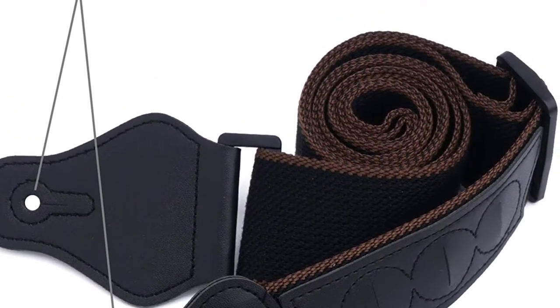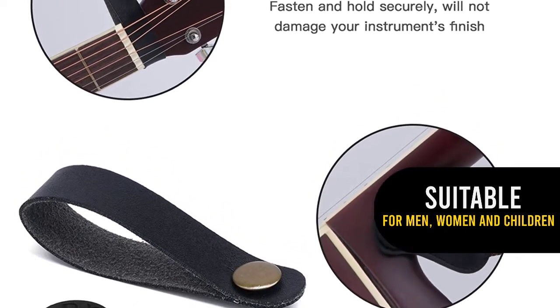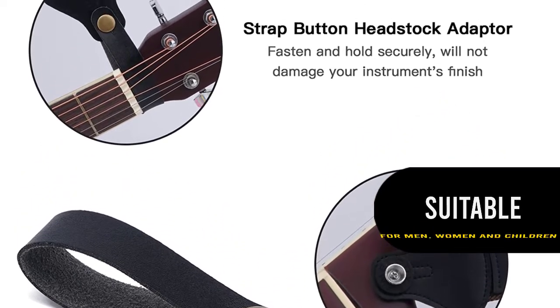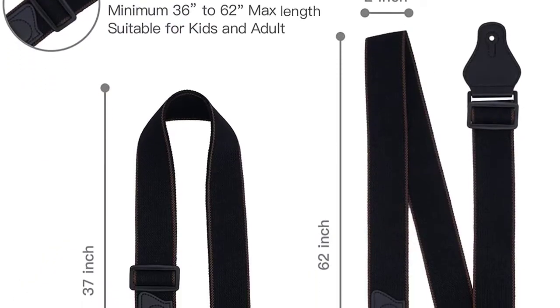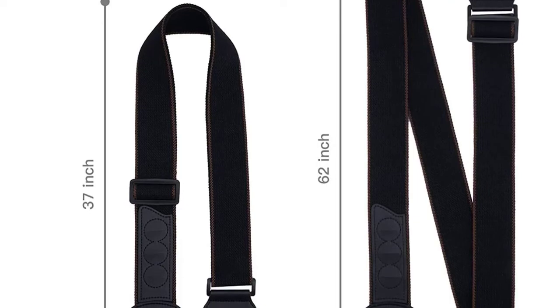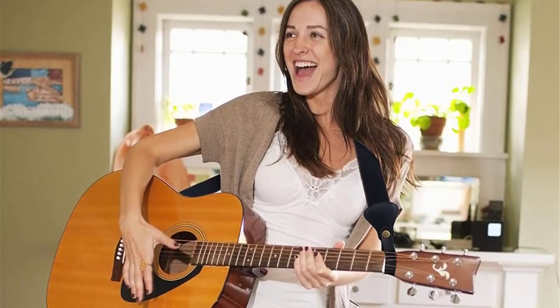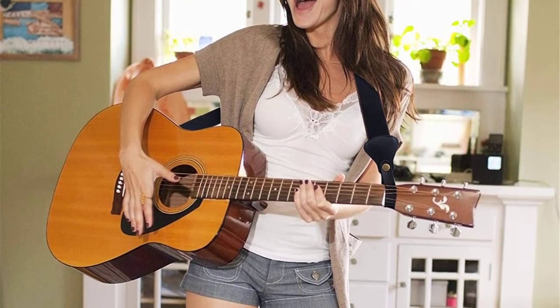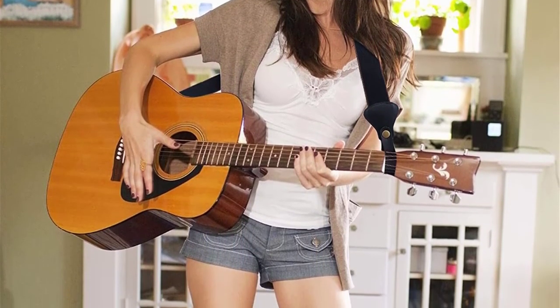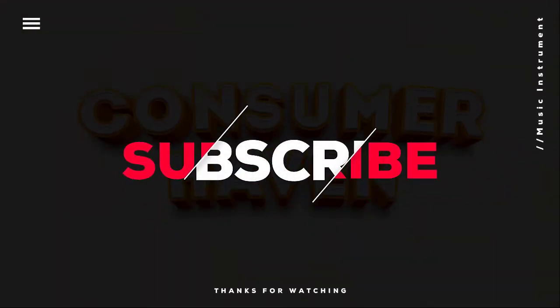It comes with one strap button, one pair of strap locks, and three guitar picks — ideal for guitar learners and musicians. The strap button fastens and holds securely without damaging your instrument's finish. The strap locks will lock your strap in seconds, and the guitar picks offer a warm, round music tone. This guitar strap pack will bring players a comfortable and stylish performance. Thanks for watching — hope you found the information you were looking for.